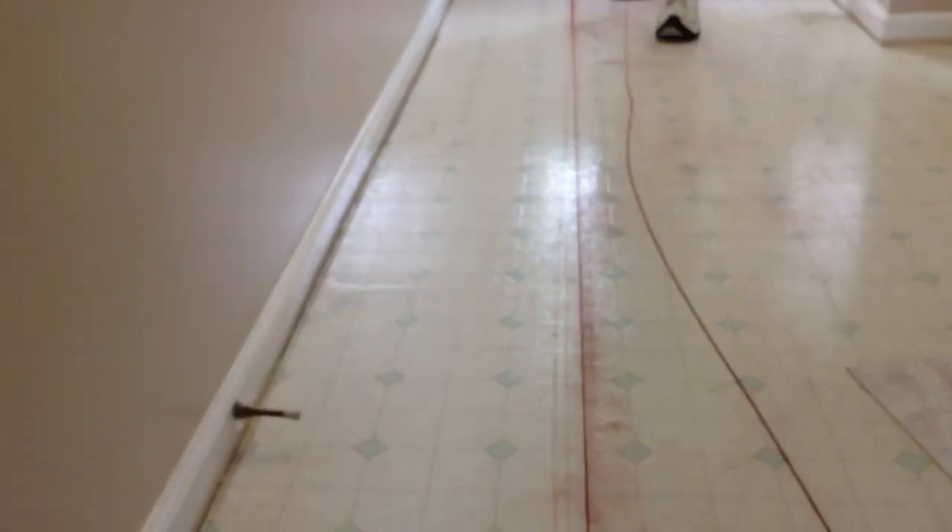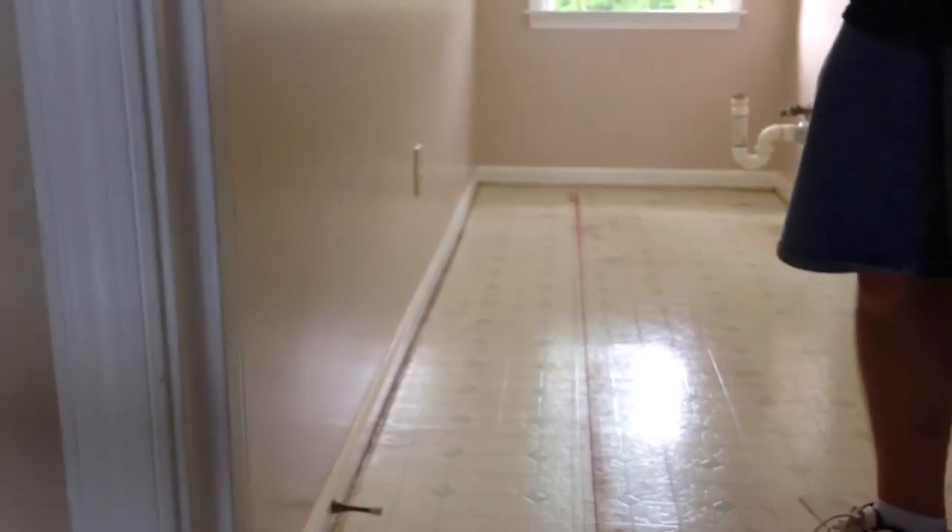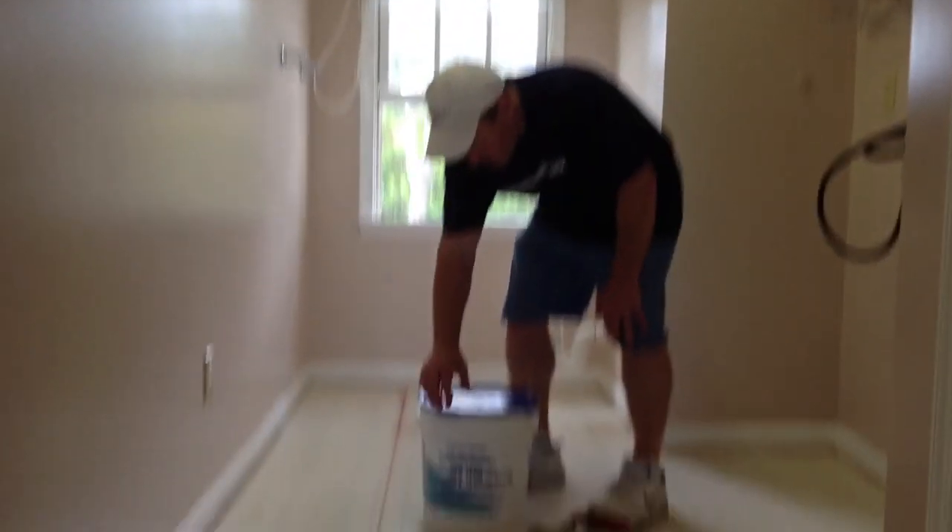And there's our chalk line. We measured from the front of the doorway to the back wall and we got lucky — exact tiles will fit across here. But we're going to have to start just past this line, and if we put a piece of tack strip and a track right here we'll be able to get our T-molding to cover the edge of the carpet and the edge of the tile.